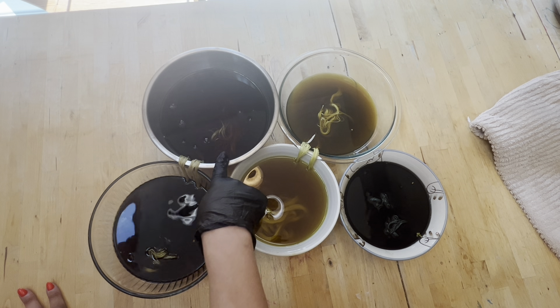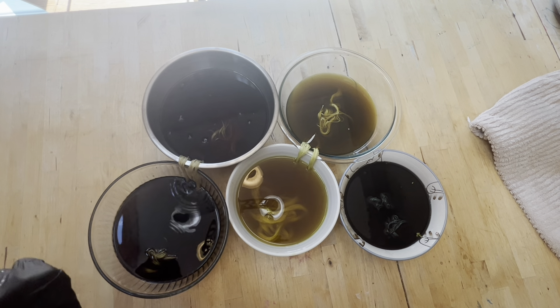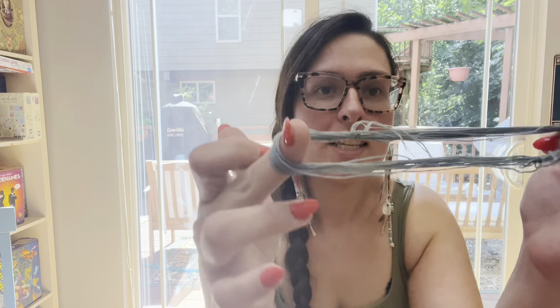This is what it looks like after soaking and straining. We've got the Japanese maple, dandelion, black bean, fig leaf, and rose petal. I did boil the fig leaf and the dandelion because the color was just super, super pale and I didn't think it was going to take. So I gave those a quick boil — like 15 minutes. And now I'm ready to put my threads in.